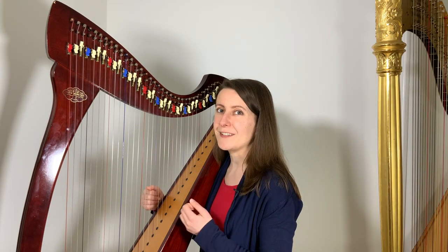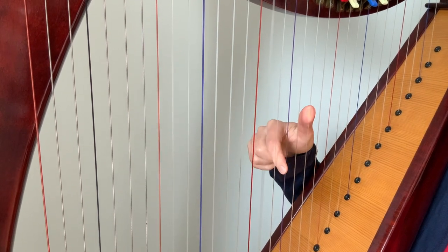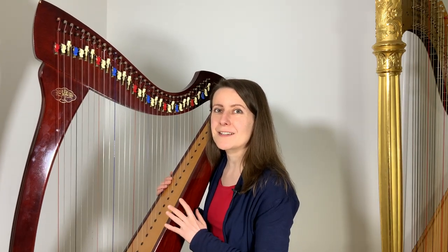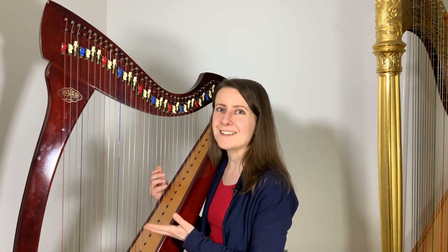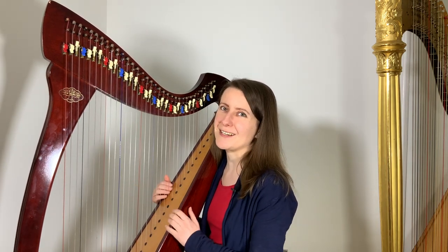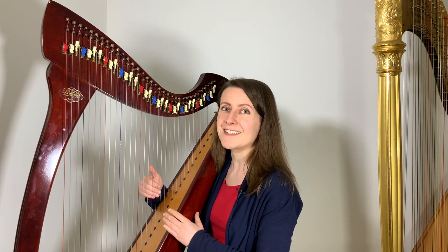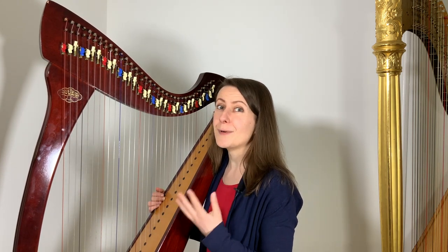It can be especially noisy if the vibrating string touches one of your fingernails. Buzzes caused by how we play are in a sense similar to the ones that may be coming from the harp — if your instrument is regularly serviced, you're less likely to have weird noises from there. And if your technique is solid and confident, you also minimize the risk of buzzes coming from your fingers. There are a few aspects of harp playing technique you want to pay attention to if you want to avoid buzzing.